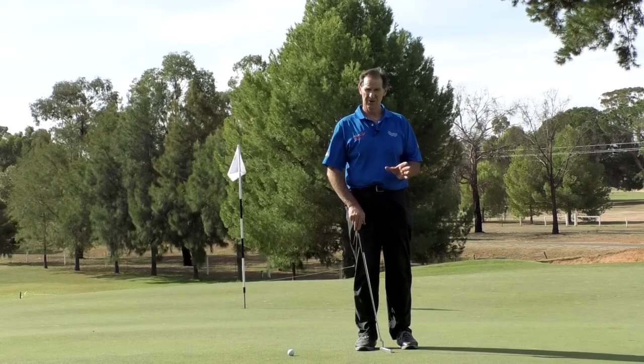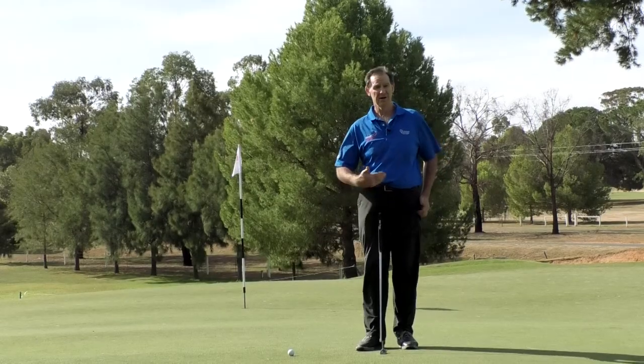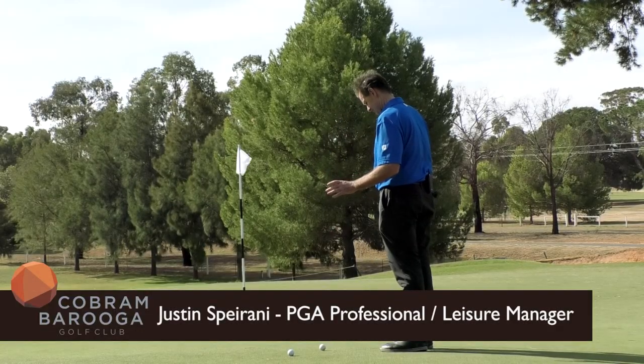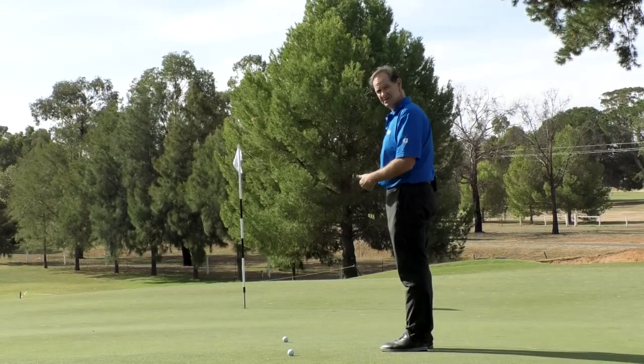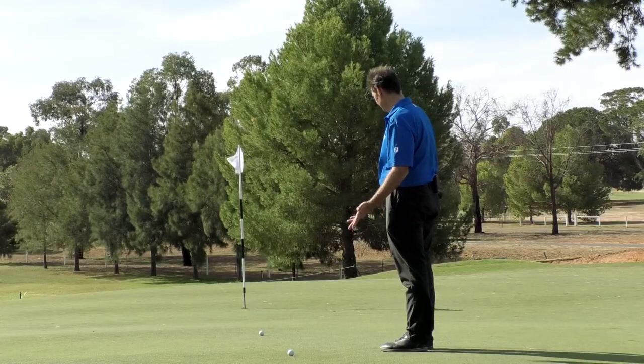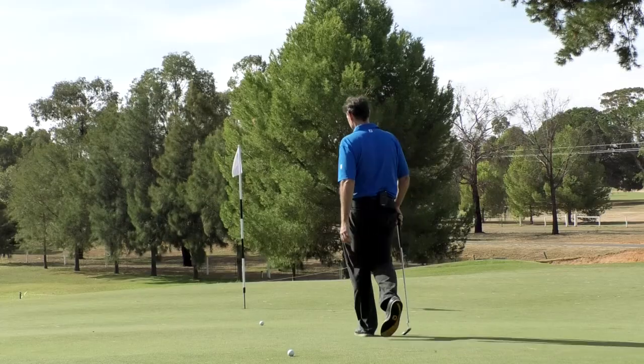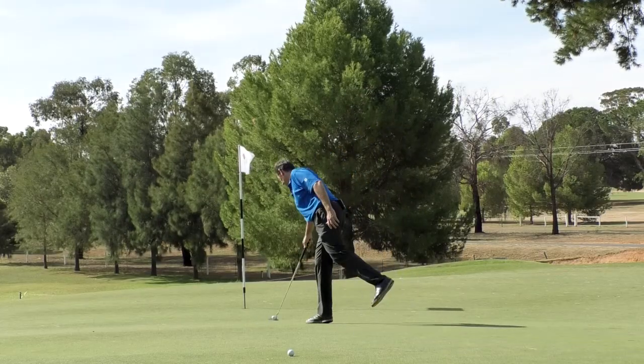Let me take you through downhill putting. This part is quite downhill and very, very fast — see how that ball is just running away. So this is quite a scary putt for a lot of golfers. Let me just get that ball out of the way before it gets away from us.